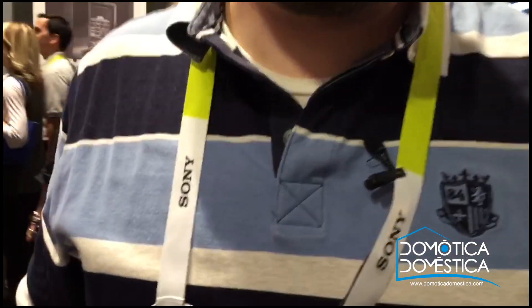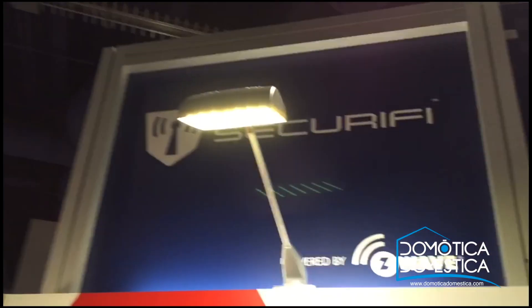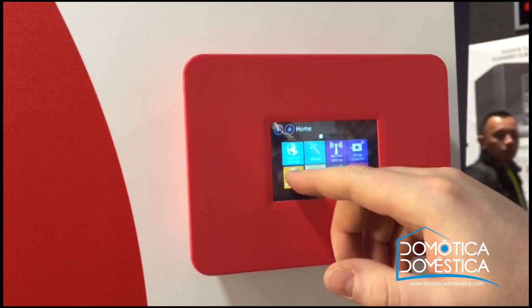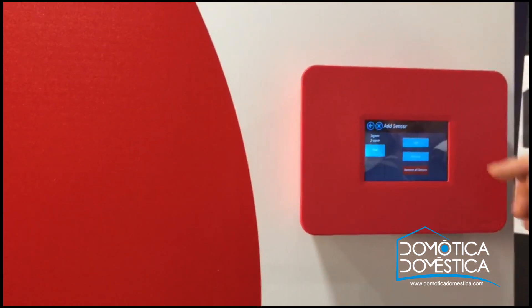My name is Lars. I'm the technical marketing manager at Securify. What we do is a touchscreen router, but what makes this different is that it has built-in support for Z-Wave and Zigbee for home automation, and we've made a really easy-to-use UI for adding and removing devices.